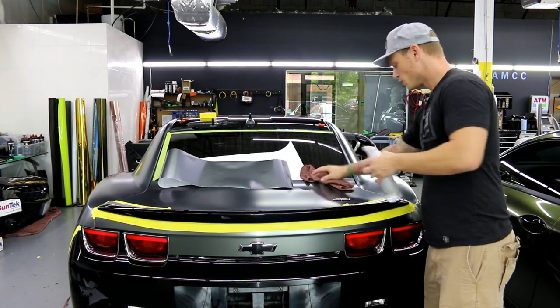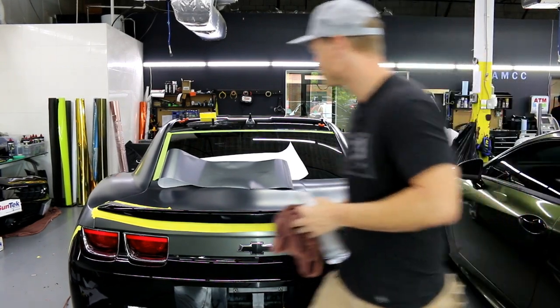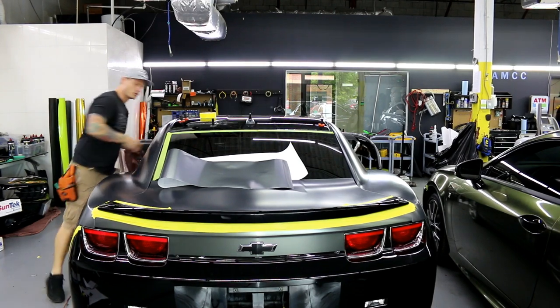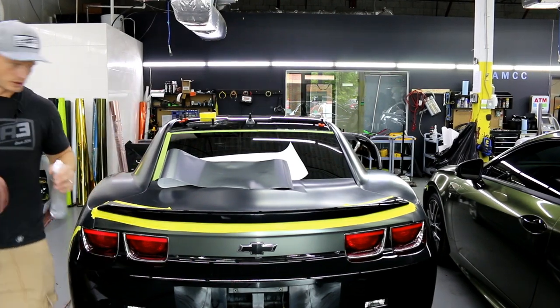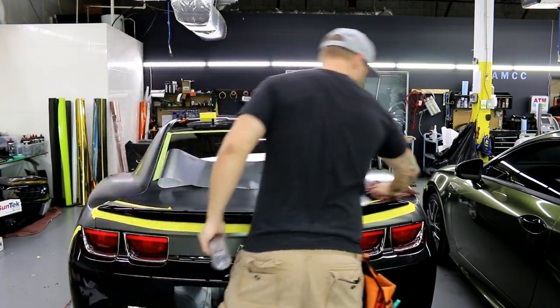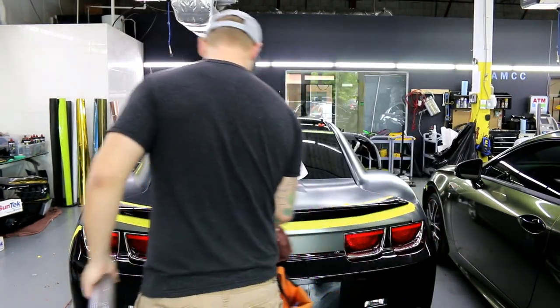The spoiler is wiped down. I'm also going to wipe off the surrounding area to make sure there's no dust floating around anywhere outside the panel.